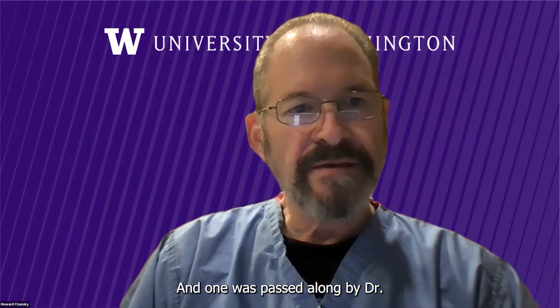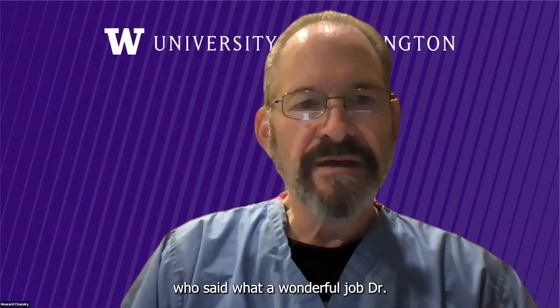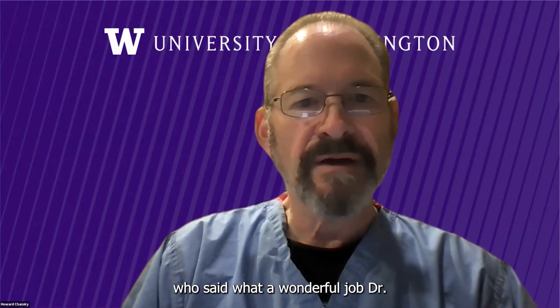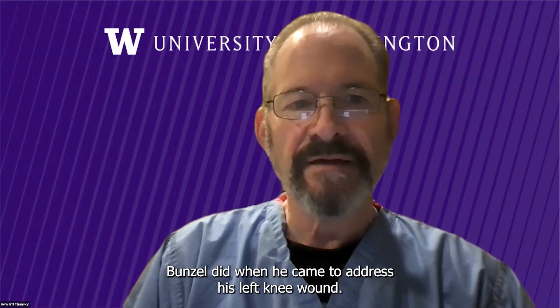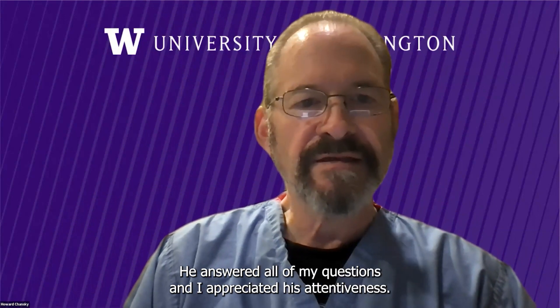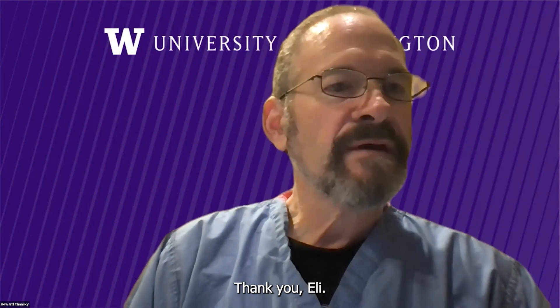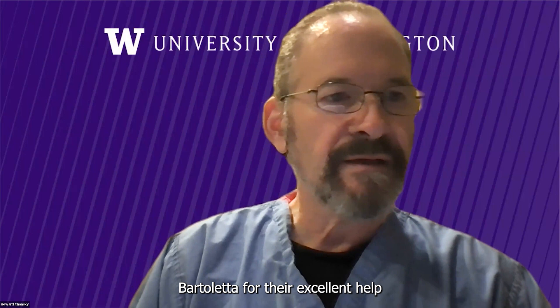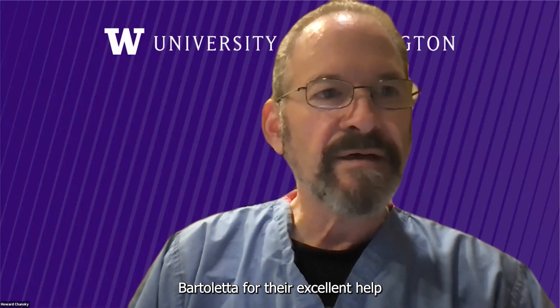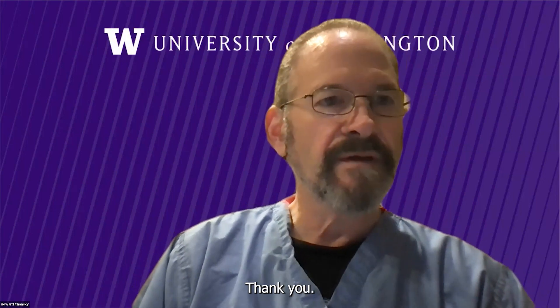One was passed along by Dr. Schiffman — a note from a patient who said what a wonderful job Dr. Bunzel did when he came to address his left knee wound. He was professional and kind and very easy to speak with. He answered all of my questions, and I appreciated his attentiveness. Thank you, Eli. I also want to thank Arthur McDowell, J.D. Gatto, and John Badaletti for their excellent help for me at the VA and at UW Medical Center over the last month.